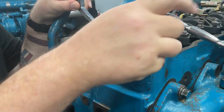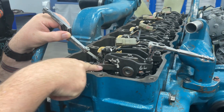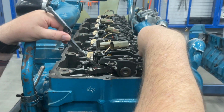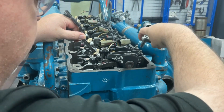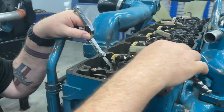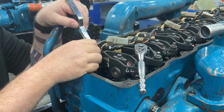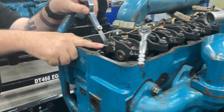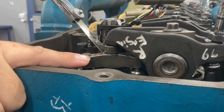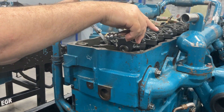Once the lock nut is loose, insert your feeler gauge right between what we call the elephant's foot of the rocker arm and the bridge that goes between the two valves. Then tighten the adjusting screw while you feel for drag — you want an equal amount of drag on both the top and the bottom. Here's a quick tip: if you can rock the feeler gauge up and down, then you're a little too loose. You want to be able to move it in and out, but not have too much wiggle room. So I would adjust it a little tighter until I can't wiggle it but can still go in and out.